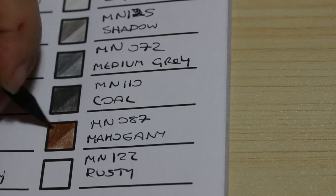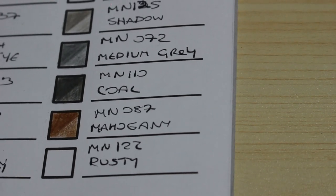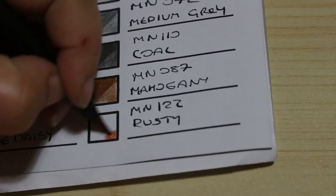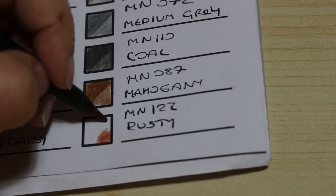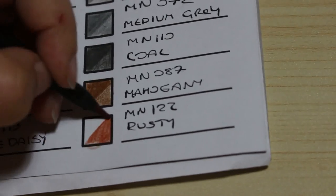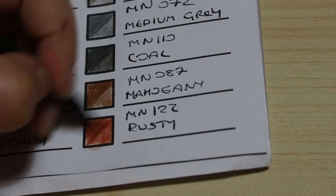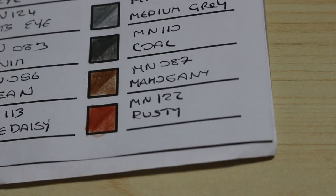And the last one is Rusty, number 122. There is one called Rust in one of the other sets, so they've put a Y on the end and called it Rusty. This is the nearest thing we've got to a red — and it is fairly red to be honest. My battery's going! Yeah, that is a nice browny red colour, looks kind of like rust. Beautiful colour. So those are all 48 Monarch tones.